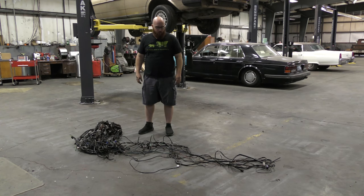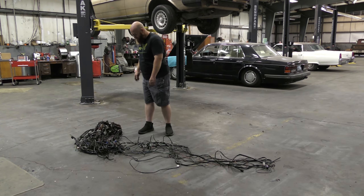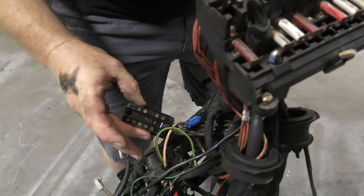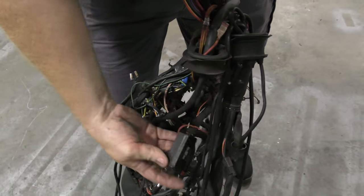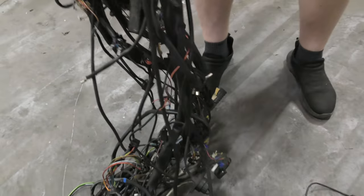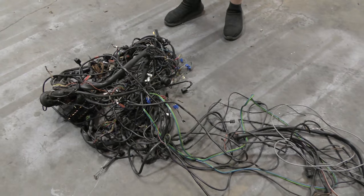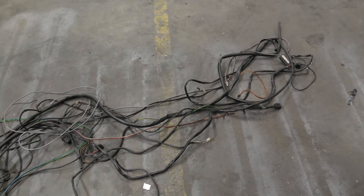Shop manuals are usually in black and white — they do say colors but they don't show them. As you can see, here's the fuse box, here are the bulkhead connectors, this goes through the firewall with a little seal — connectors, connectors, connectors. Tons of wires, relays, a bunch of grounds. This is a huge job — very big job. This is not a half-hour job. This is like 10 hours.